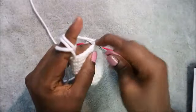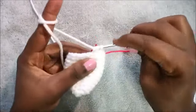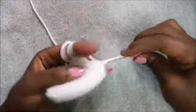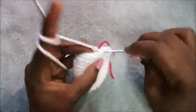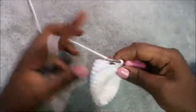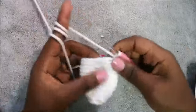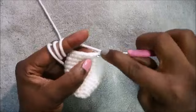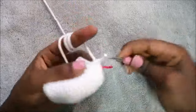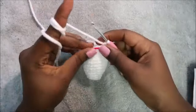To decrease, go in the front loop of the next stitch, pull through, then the back loop of the next stitch, pull through, and pull through all the loops together. Then repeat: five single crochet — one, two, three, four, five — then decrease again. Repeat that one more time.